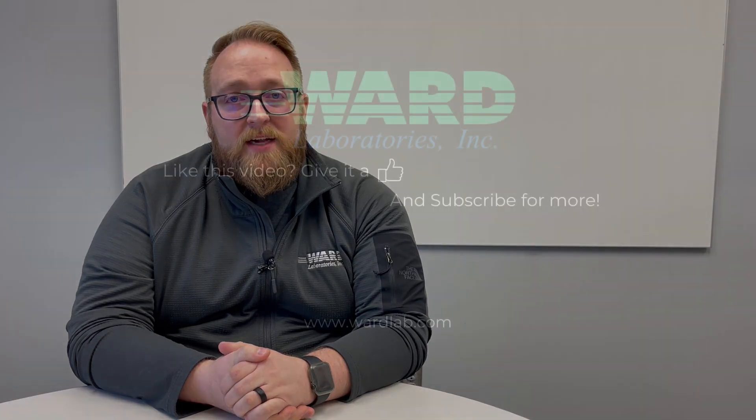I hope you found all this information valuable. If you want to talk about it more, you can reach me either by phone or by email — all that contact information will be in the description below. You can find the Brewers Test Kit link in the description below or at wardlab.com. I'm Jordan Westengard, and this has been your Tuesday Thoughts.